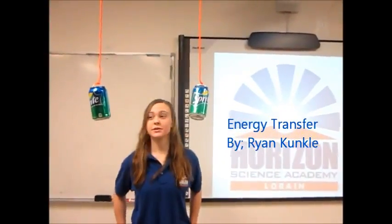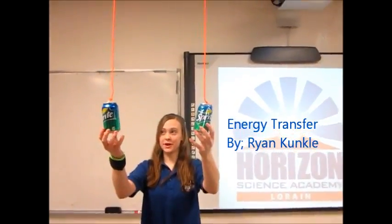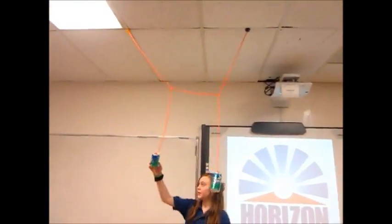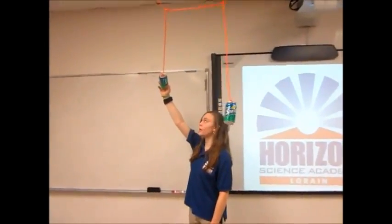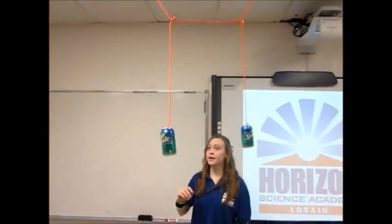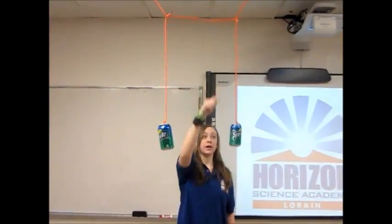Hi, my name is Ryan from Horizon Science Academy. This experiment has two spray cans with strings hanging from the sink. What I'm going to do is hold the can so it has potential energy. When I release it, it will have kinetic energy. The kinetic energy will be transferred into these strings and to that can, which makes it move.